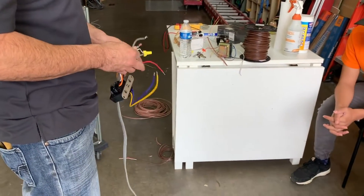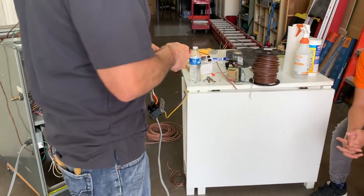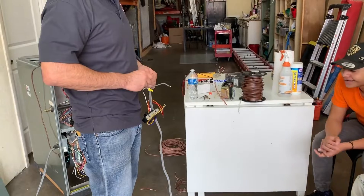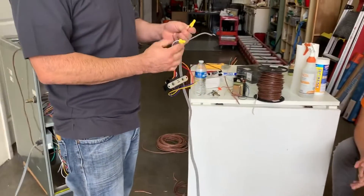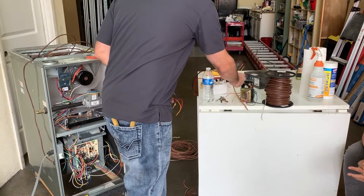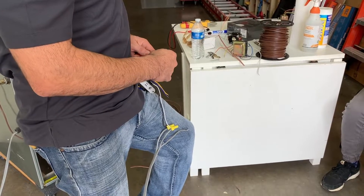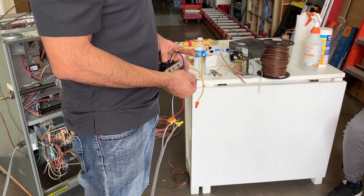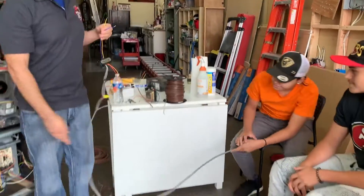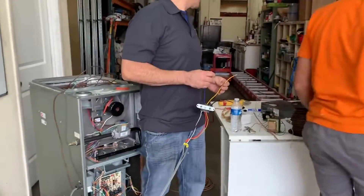The ground is protection for you so you don't get shocked as a technician — we get shocked a lot. These are wire nuts, used to make things safe. Cover the bare ends, otherwise it'll shock you. If the exposed wires touch, it's going to short out. At this point, go ahead and plug it in.